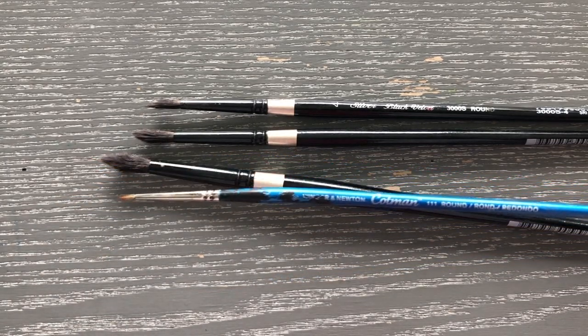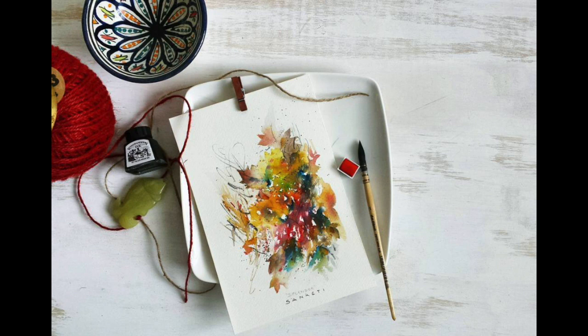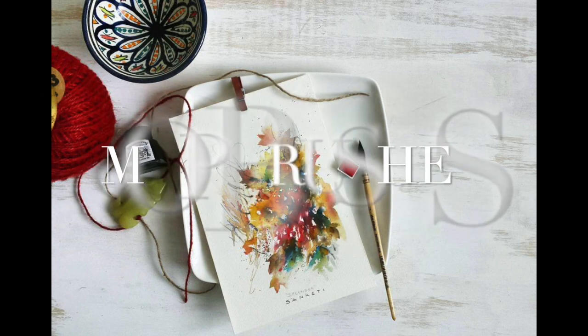As long as the brush is round and comes to a sharp point, you're good with your choice — there's no wrong in that. The key to a good round brush is that sharp point. The blue one is a Cotman and the black one is a Silver Black Velvet.